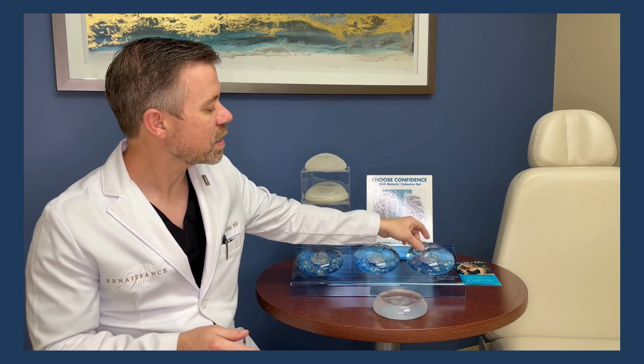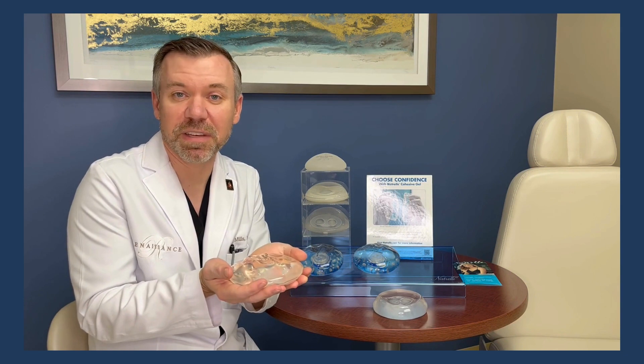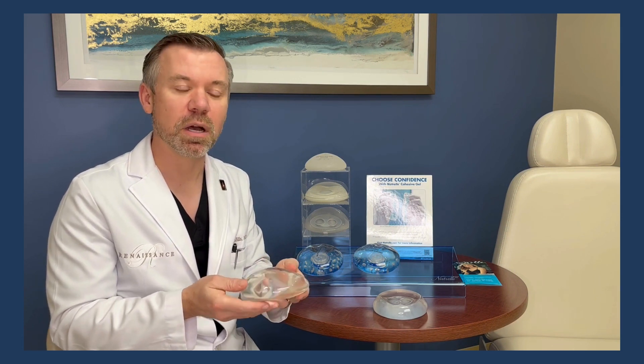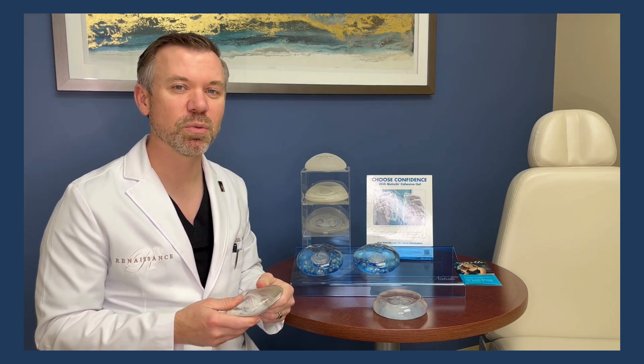With a saline implant, I fill it up and it takes on the right shape. Whereas a silicone implant comes pre-filled, which means we have to fit the implant in without damaging it. In most cases, we put a silicone implant through an incision underneath the breast called the inframammary fold, which allows us to place it without damage. Additionally, that incision allows for the possibility of replacing the implant in the future, whereas an incision under the arm makes revision surgery much more challenging.